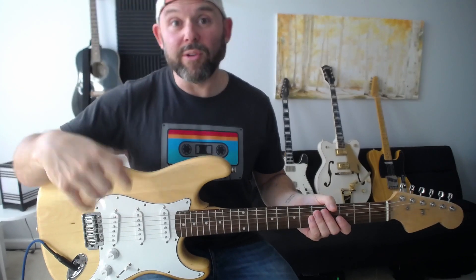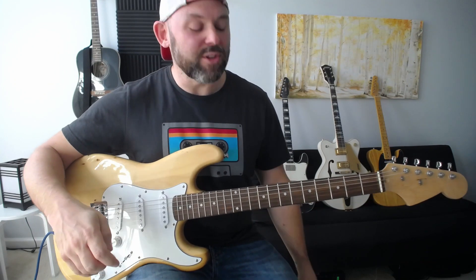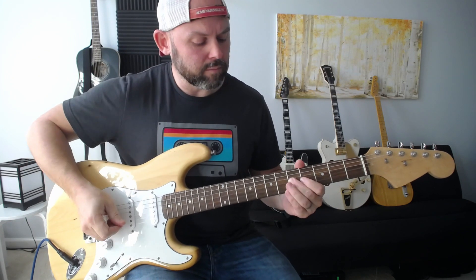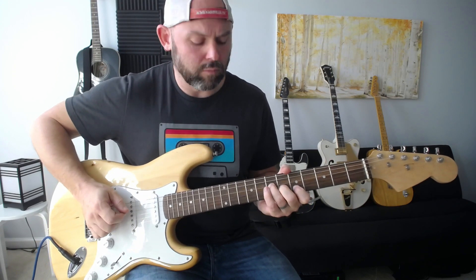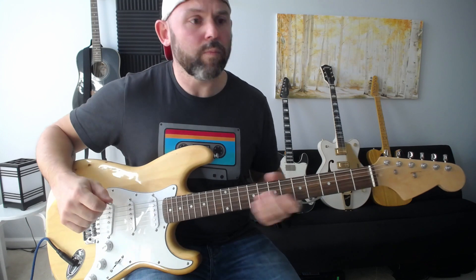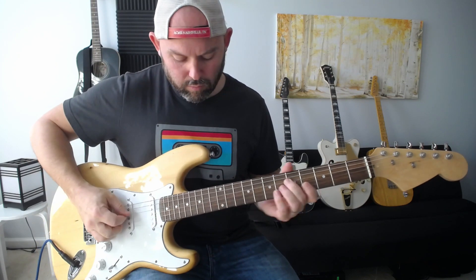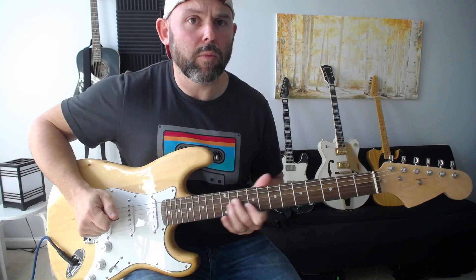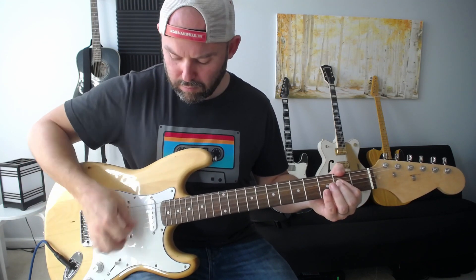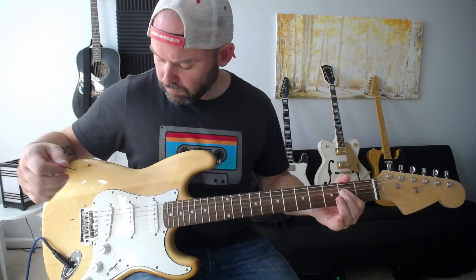The Strat has a couple of sounds very unique to it — positions two and four — kind of what you'd call quackier sounds. Position two is these two pickups together, and position four is the other combination. Then the tone knobs in action. That's a Strat — and this one was actually built by my friend Todd, who doesn't even play guitar.